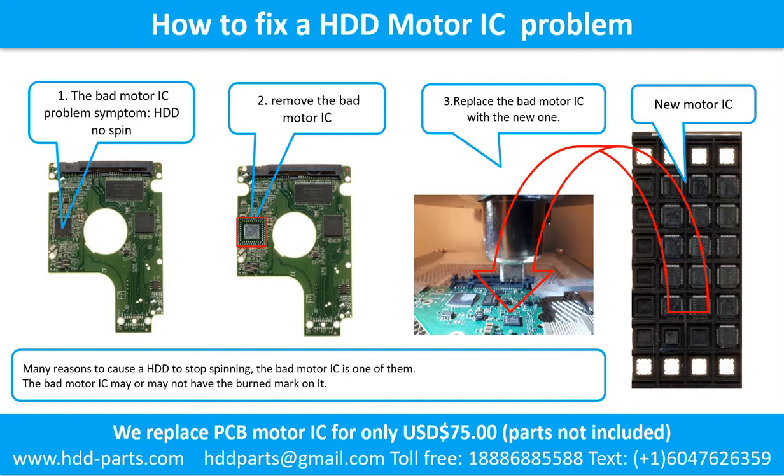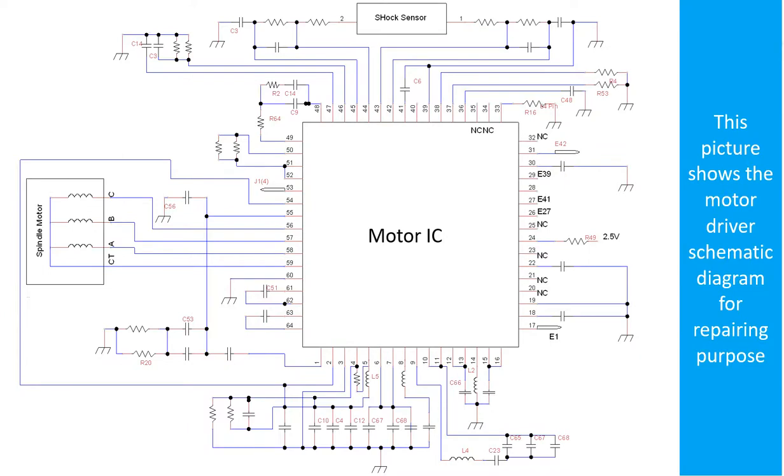How to fix a hard drive motor IC problem. The bad motor IC problem symptom: the hard drive does not spin. There are many reasons to cause a hard drive to stop spinning — the bad motor IC is one of them. The bad motor IC may or may not have a burned mark on it. Step 2: Remove the bad motor IC. Step 3: Replace the bad motor IC with the new one. This picture shows the motor driver chip schematic diagram and the RAM and controller schematic diagram for repairing purposes.